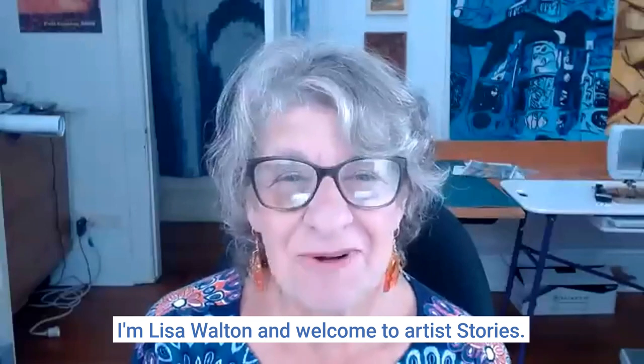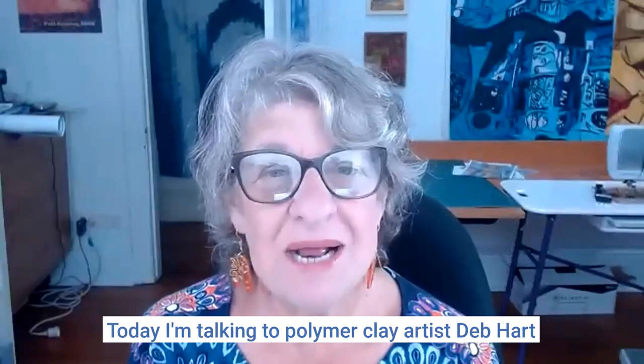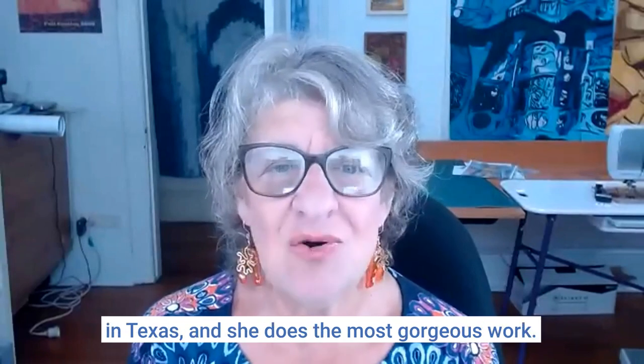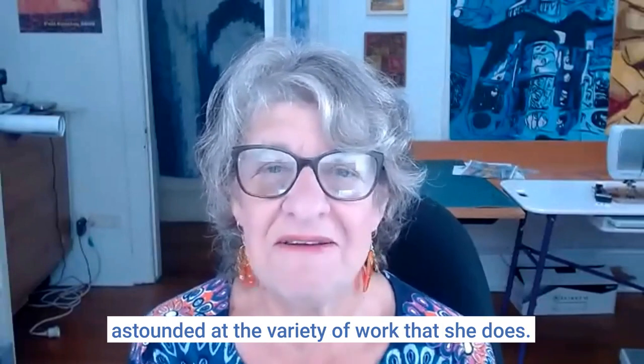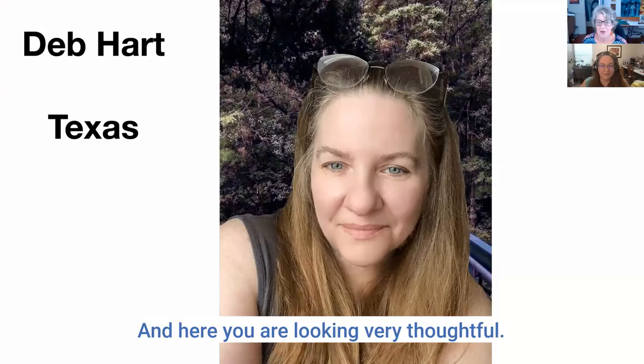Hi everyone, I'm Lisa Walton and welcome to Artist Stories. Today I'm talking to polymer clay artist Deb Hart in Texas. She does the most gorgeous work and I love some of her pieces — you'll be quite astounded at the variety of work that she does. So welcome, Deb. Thank you, glad to be here.